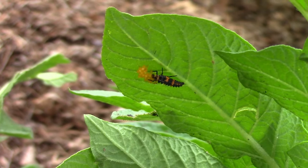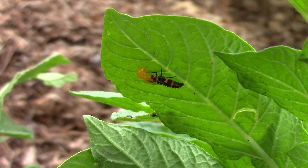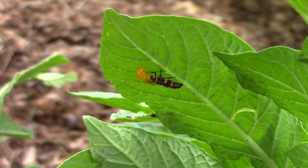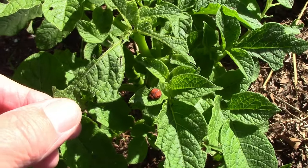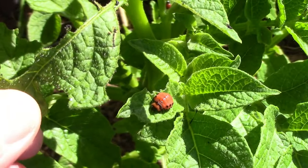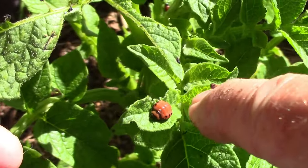Ladybugs and their larvae eat potato beetle eggs, so don't disturb them. Here's a ladybug larva eating some eggs. You probably won't see any potato beetles in the pupa stage on the plant because they like to drop to the ground to finish that stage.